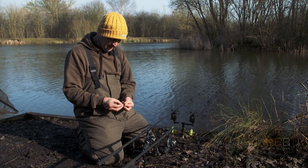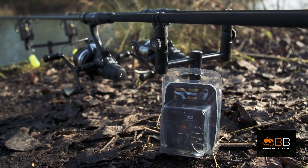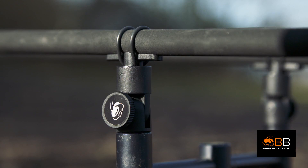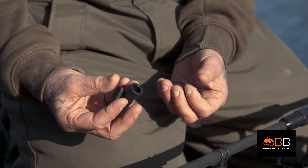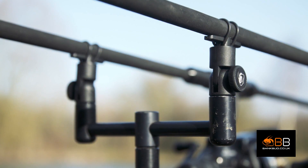What I'd like to show you here is a lovely little product from Bank Bug. It's the Rocksteady back rest system. Now the first one's been out a couple of years. You can see what it's about. It's a pin that goes into a holder which screws into your buzz bar, your pod, whatever you're using, and it's to stop the rod getting dragged in. That's the first version.